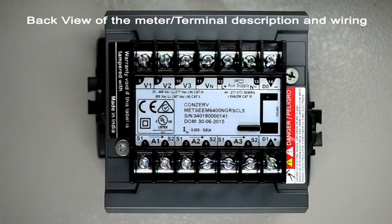A1, A2, and A3 indicate the current terminals. For current terminals, S1 indicates in and S2 indicates out. Currents up to 6 amps can be directly connected to these terminals.